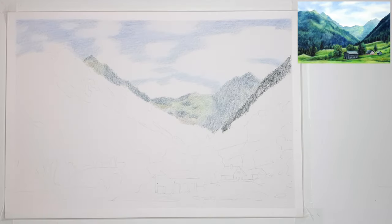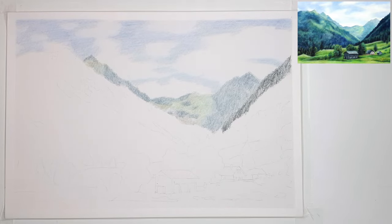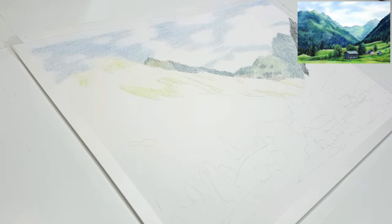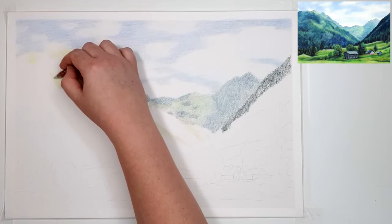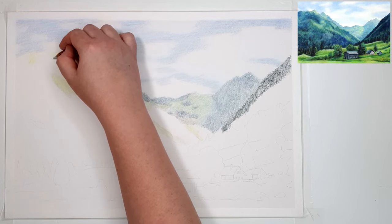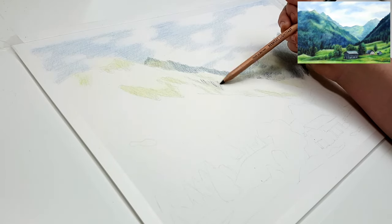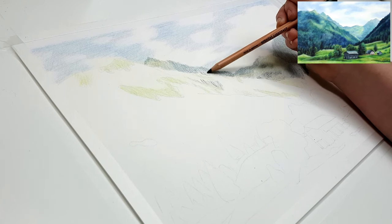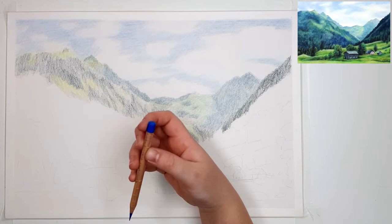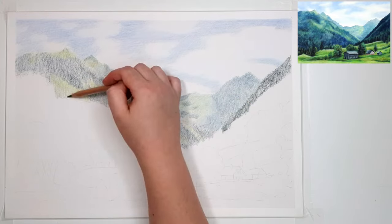When you're drawing landscapes, try not to put the horizon line right in the middle — this mainly helps create a more pleasing composition. Thinking about the rule of thirds, you want the horizon line to be a little more towards the top third or the bottom third, depending on whether you want the sky or the foreground to be the main focus. In this piece, the main focus is on the mountains and the sky, so the bottom third is the foreground and the top two thirds are the mountains and sky.